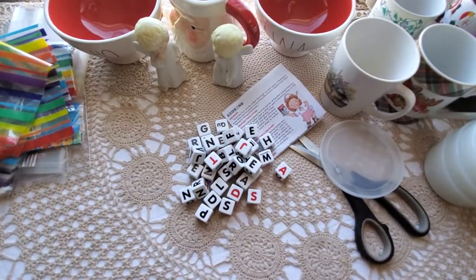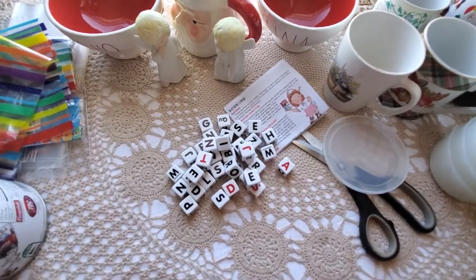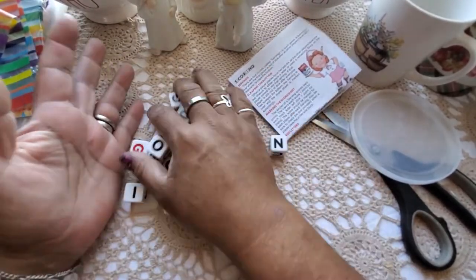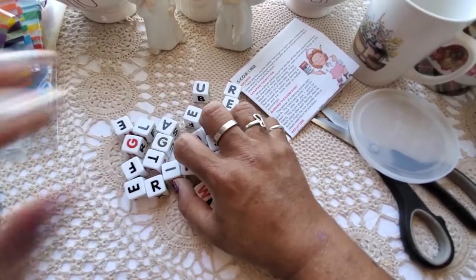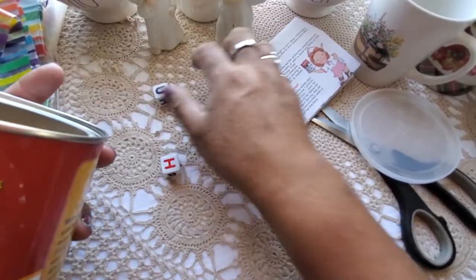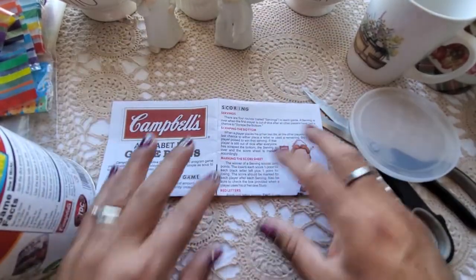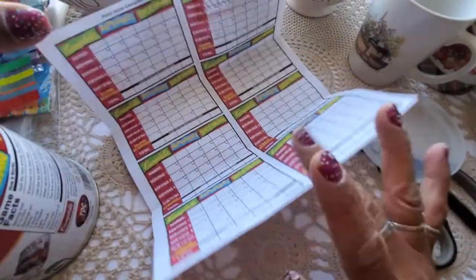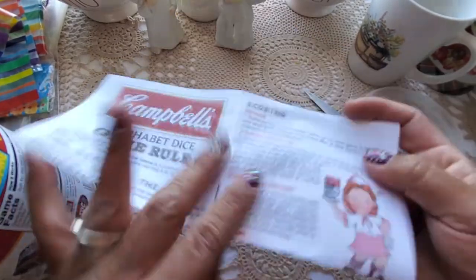I'm thinking these Campbell kids images would be so cute to use in journals — like a cooking journal or a soup journal! Has anybody made a soup journal? I'll have to count the cubes to see if it's complete, and I'll see if my family wants to play. They usually don't like word games, but I love them, so for a buck, can't go wrong.